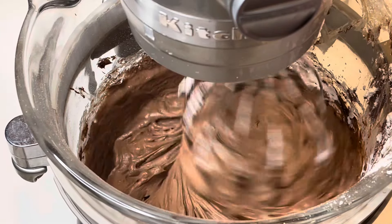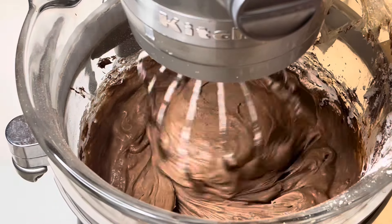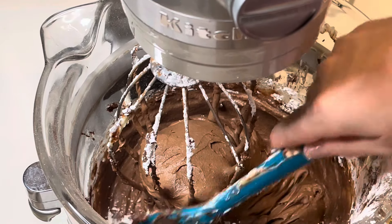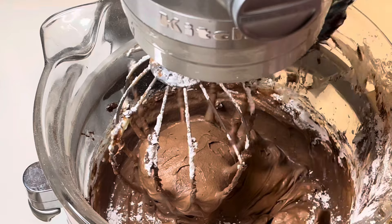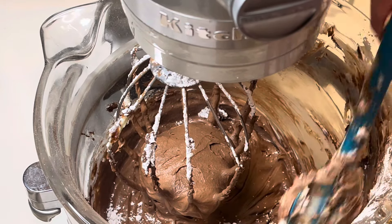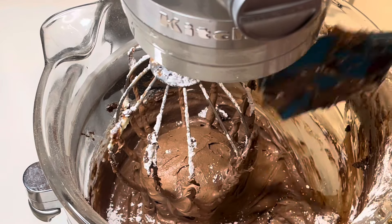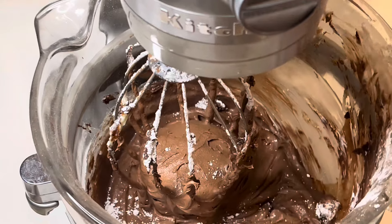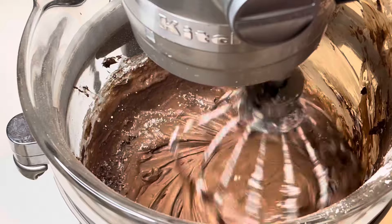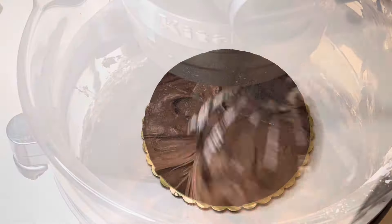And then that's pretty much all there is to it — then it was time to frost my cake. This cake is just so good, but I'm really glad I was giving this cake away and I didn't have it hanging around my house, because then I would eat it. It's almost summertime and almost time to break out the shorts, so I don't need to be eating a bunch of chocolate cake. I was happy to give this away.